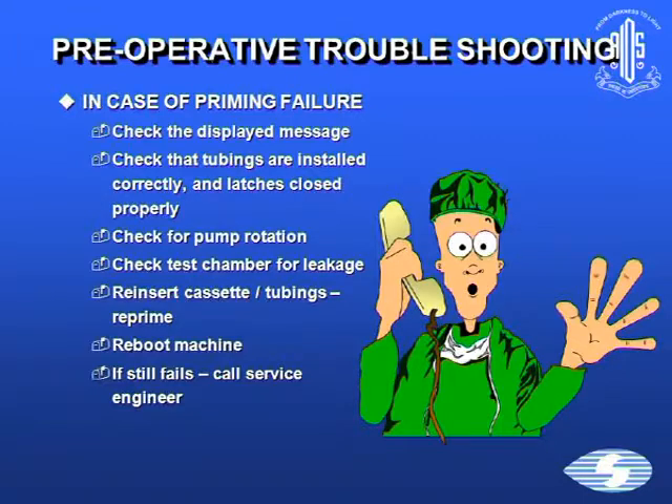In case of priming failure, first check the displayed message. Check that you've attached all tubings properly and the latches are closed, and check for pump rotation. Check the test chamber for leakage. Reinsert the cassette and tubings and re-prime. If it's still not working, reboot the machine. And if it still fails, call the service engineer.